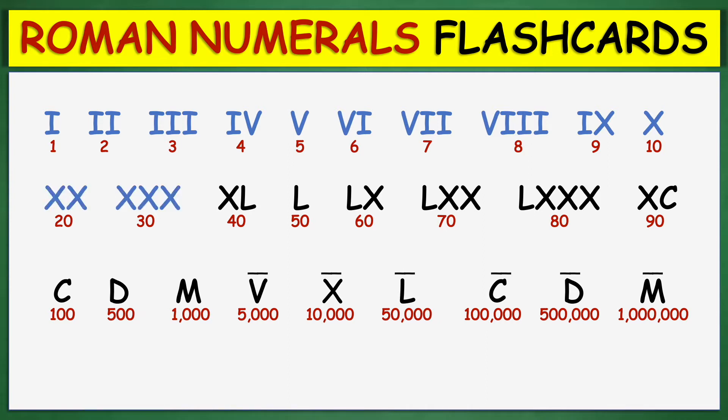20, 30, 40, 50, 60, 70, 80, 90, 100, 500.